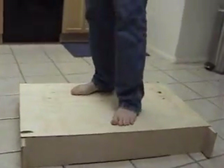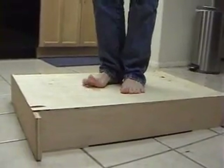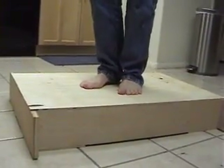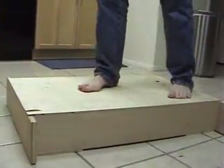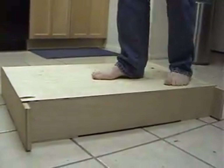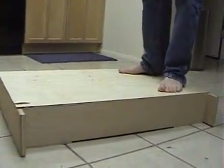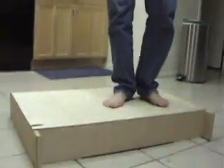It's pretty stout — let's see how much it deflects. Stand on the sides and then step in the center. So it deflects, I don't know, a quarter of an inch with 150 pounds right in the middle. I wouldn't like that.